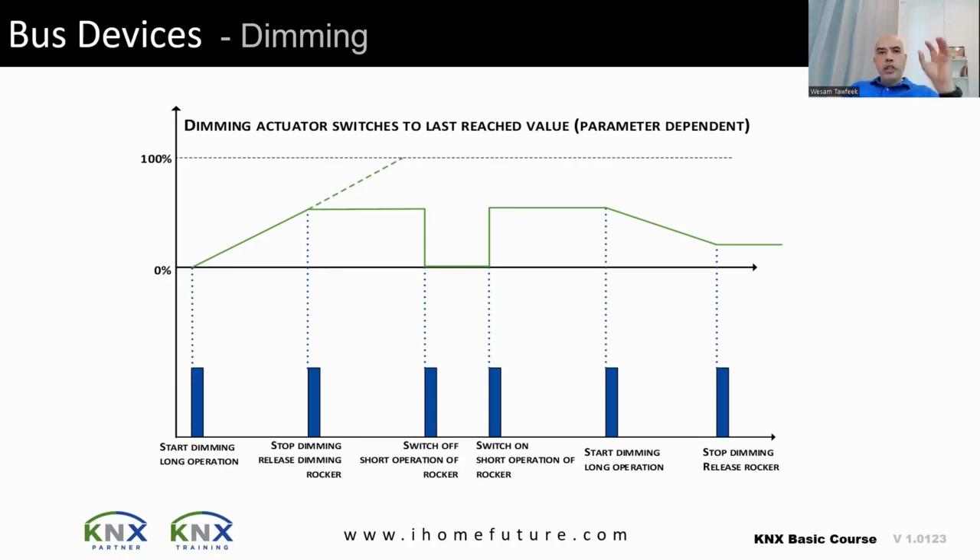The dimming behavior in KNX is straightforward. You have a dimmer connected to a dimmable load — like an LED — meaning you can control the intensity of the light, increasing or decreasing it. You also have a keypad or button to control the dimmer. If you hold the button for a long press, the dimming increases or decreases for as long as you are holding it.